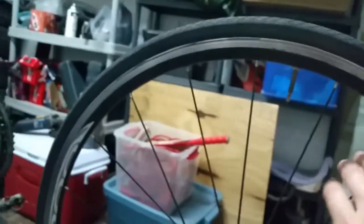And that should give you a balanced tire that spins pretty much perfect without wobbling back and forth at all. Thanks for watching.